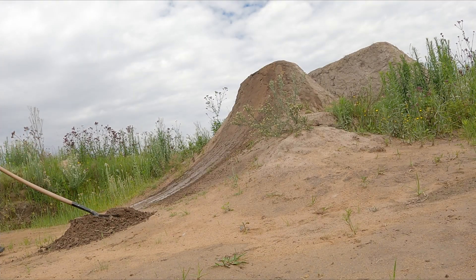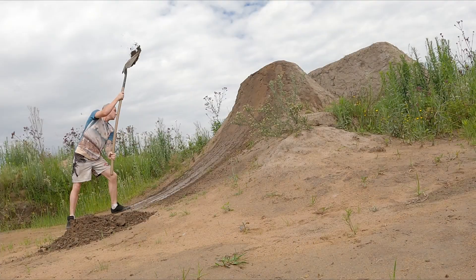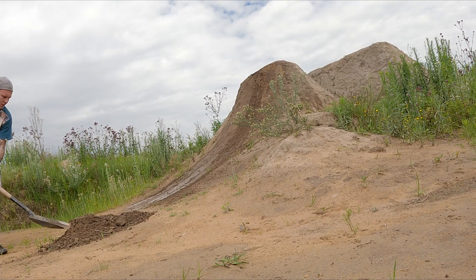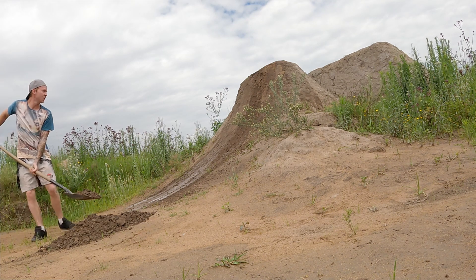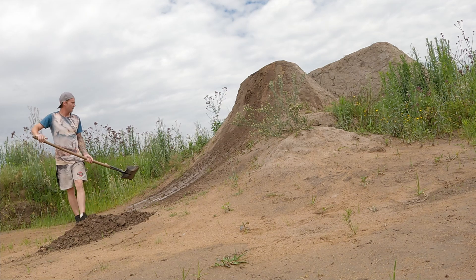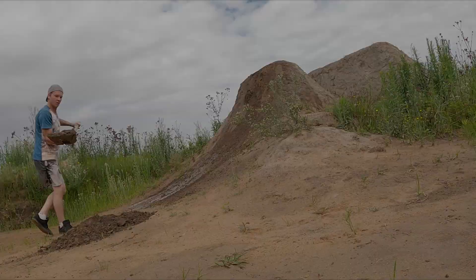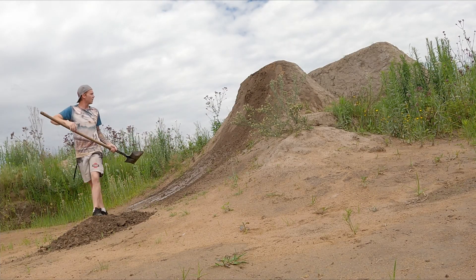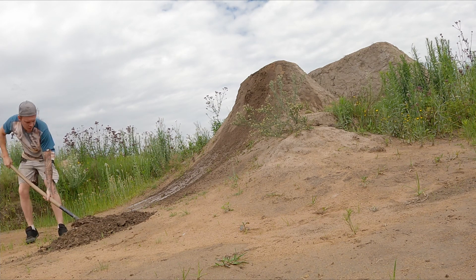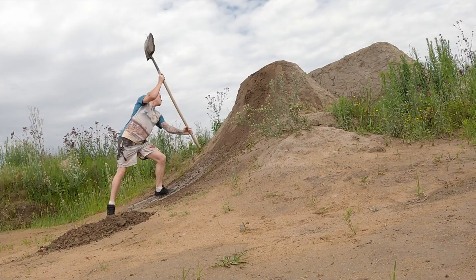There are two ways I like to pack my dirt. The first way is over the shoulder; the second way is under the arm. Both methods have their time and their place, however for resurfacing I prefer the over-the-shoulder method, as it spreads the dirt fairly evenly and it helps the new dirt bond a bit better with the old dirt, as it compacts it slightly when you throw it onto the surface.